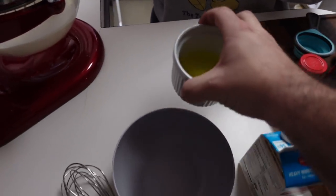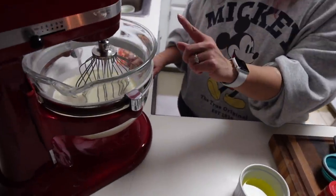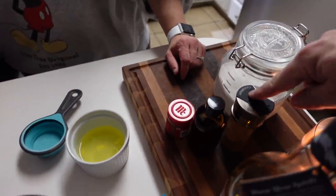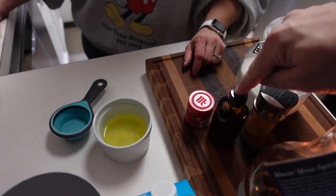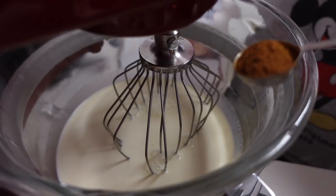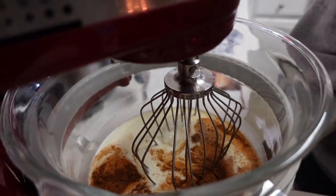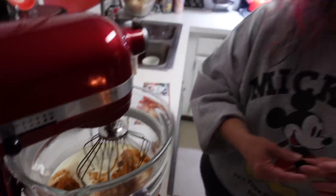Now that the milk, cream, sugar, and egg yolks are combined, the next step is to add the spices and beat again. We need one teaspoon of ground cinnamon, one teaspoon of ground nutmeg, and one and a half teaspoons of vanilla extract. We'll measure those out, add them in, and turn the KitchenAid back on to get it all mixed up.